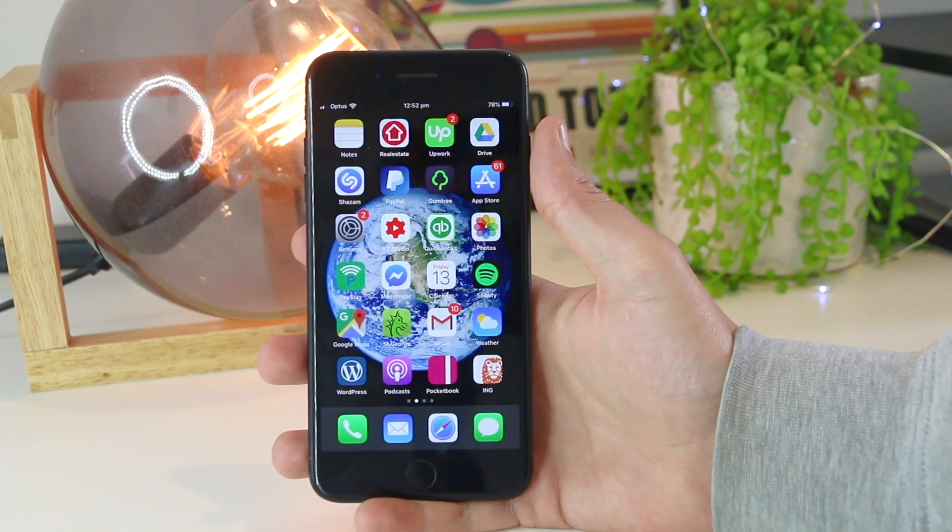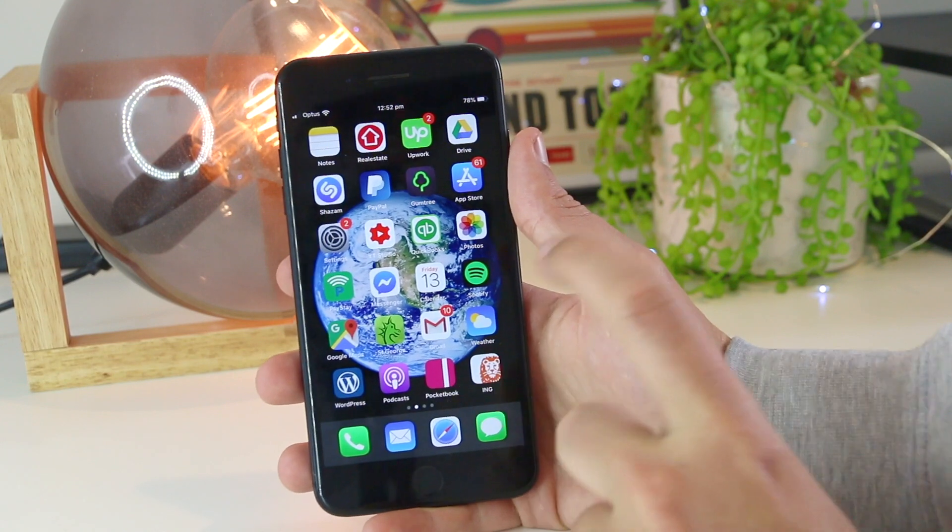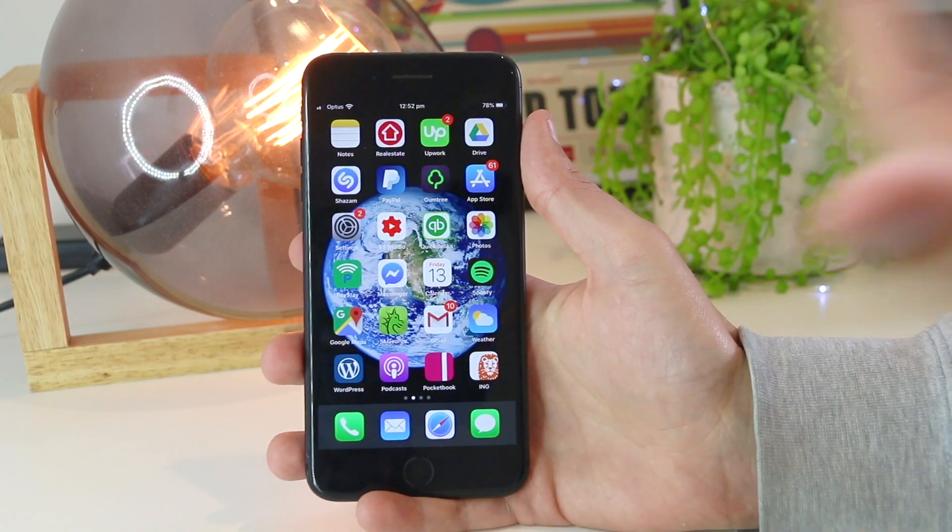Hey, what's going on everyone? In this quick video I'm going to be addressing the issue of the iPhone that is not vibrating on silent mode.